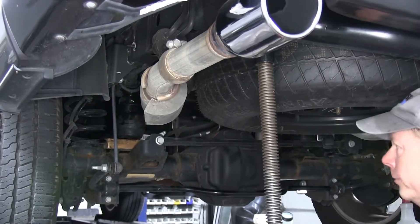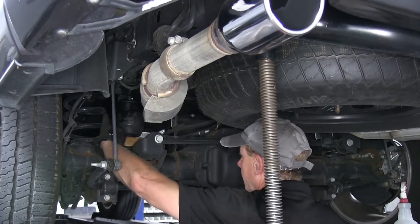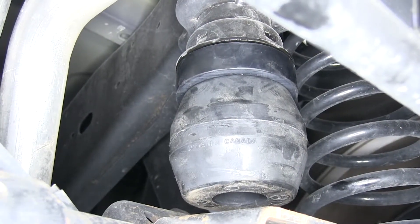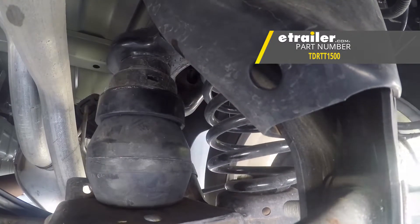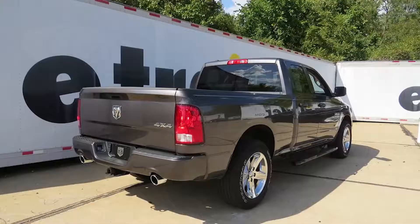We'll raise it up one more time so we can remove our block, and then we'll go ahead and repeat the same exact process on the other side of our truck. And that'll finish the Timber and Rear Suspension Enhancement System, part number TDRTT1500, on this 2017 RAM 1500.